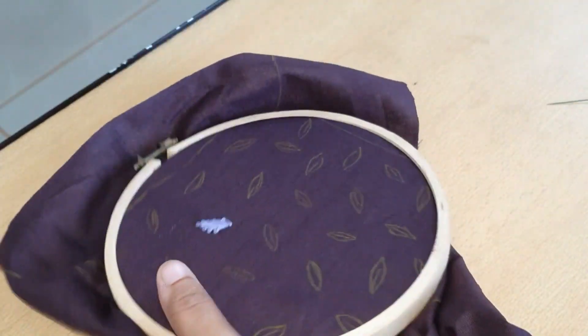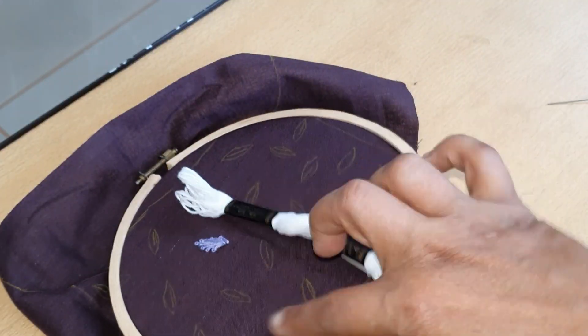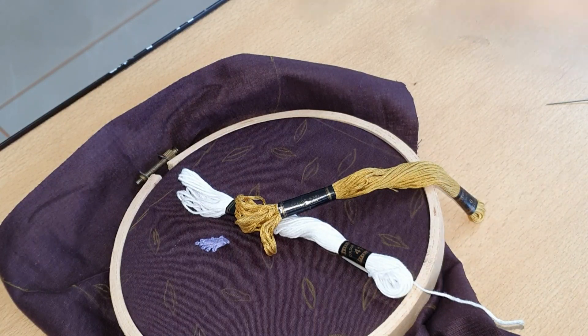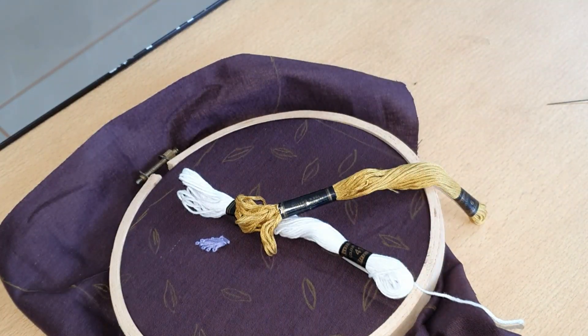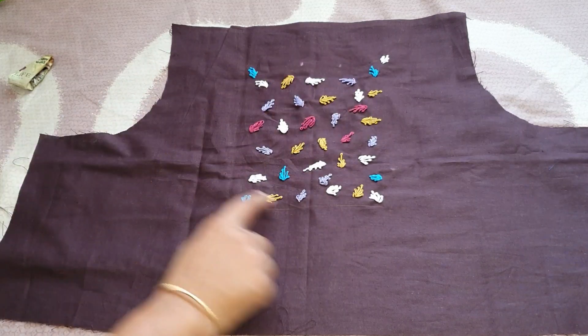We will cut the part in the same way. Then we will do 4 threads in the same way. We will use a silk thread — 6 layers of silk thread.